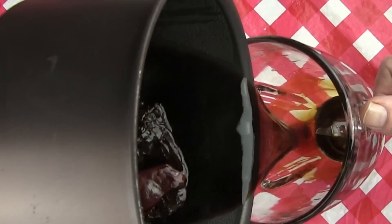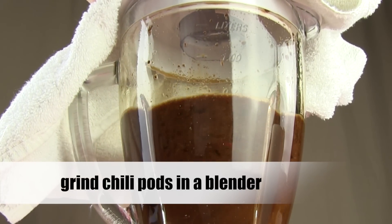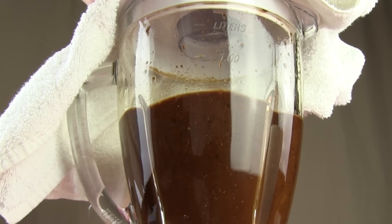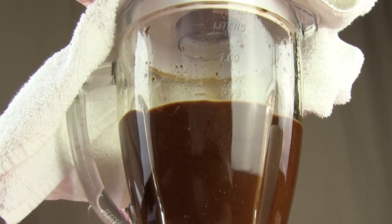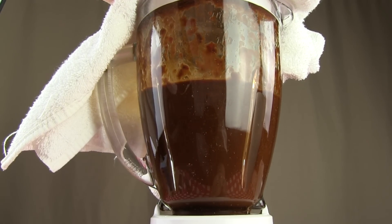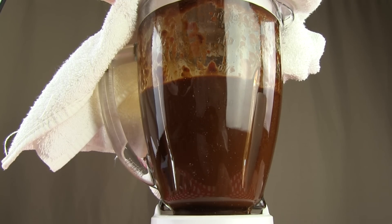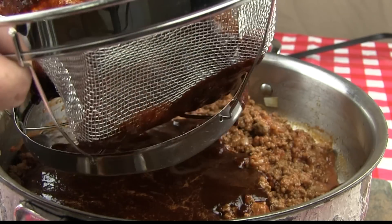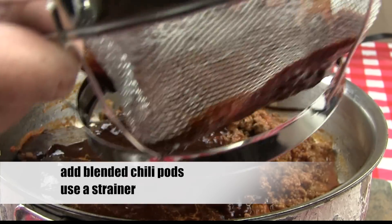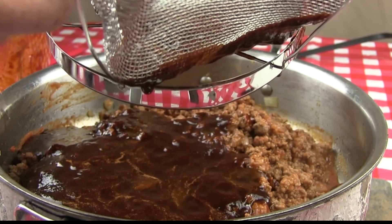Now that your peppers have steeped, you need to grind them up. Place them in a blender. Here's a good tip: when you're placing hot or warm stuff in the blender, cover the top of the blender with a towel. This will prevent the hot stuff from shooting out of the blender and getting all over you and making a huge mess. Blend the peppers until they are finely ground — this should take about 30 seconds to one minute. Add your ground peppers to the taco meat. You don't want to just dump them in; strain them through a strainer. Remember, we just want the color, flavor, and oil from the peppers — we don't need the skin.